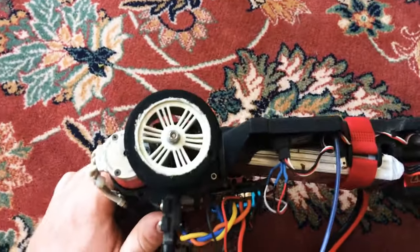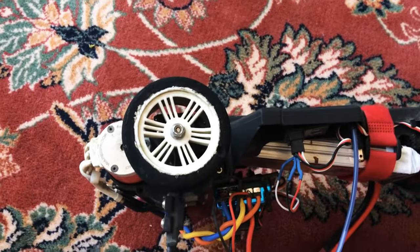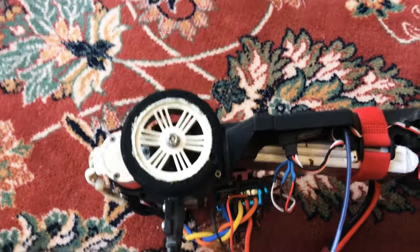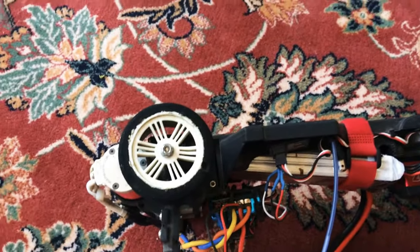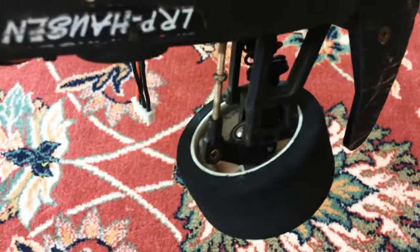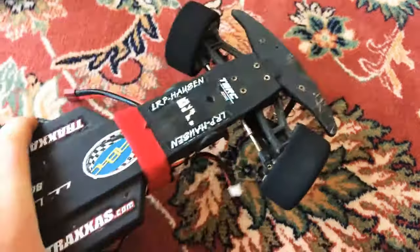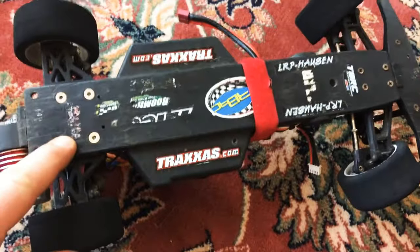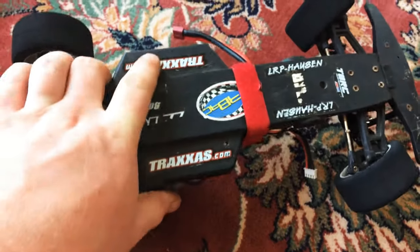I'm running stock Traxxas Stampede rear bearing carriers — the new updated Stampede ones. I actually had to trim the arms to fit them. Up front I'm running stock Stampede knuckles. I've upgraded this thing to bearings all the way throughout, because I was not dealing with those bushings — even in the trans cage I upgraded to bearings instead of bushings.